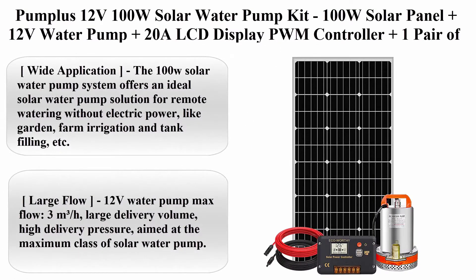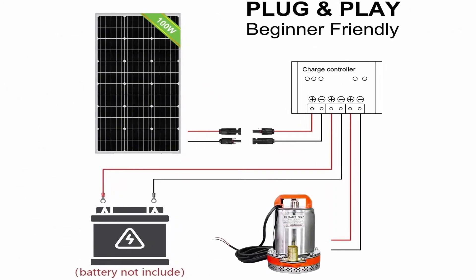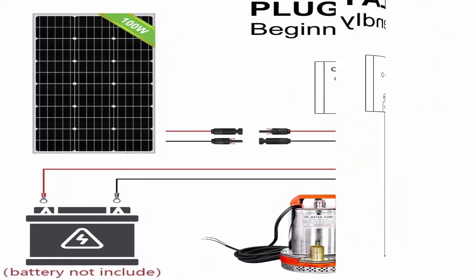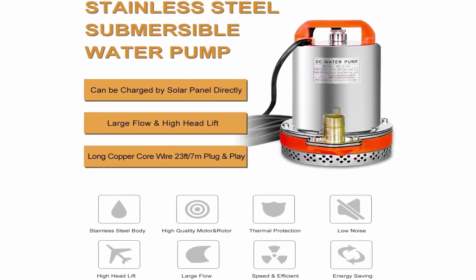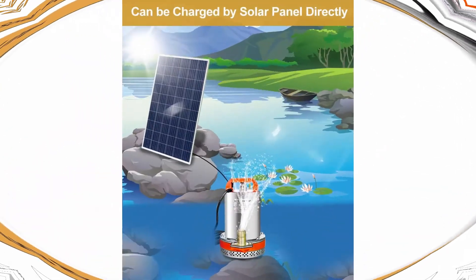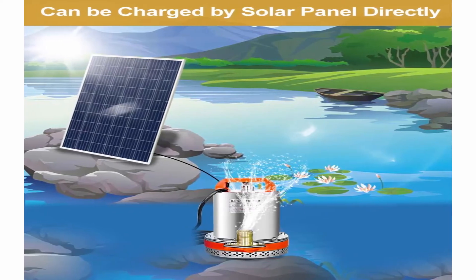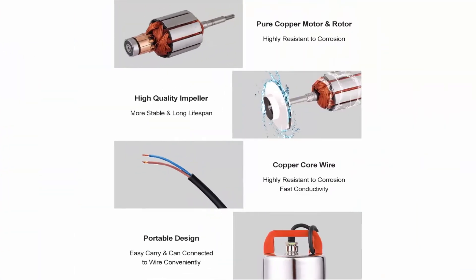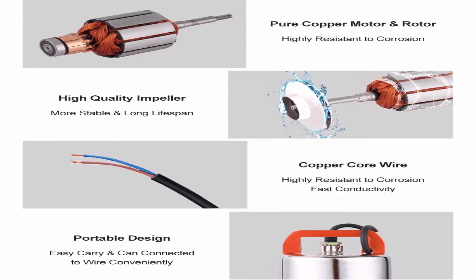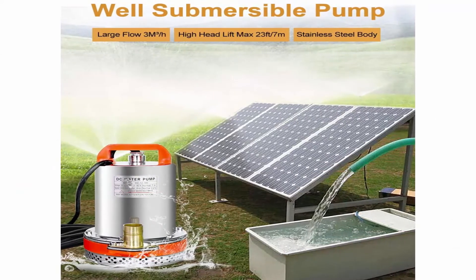Top 8: Pumpless 12V 100W solar water pump kit. Includes 100W solar panel, 12V water pump, 20A LCD display PWM controller, and 1 pair of solar cables for remote watering, garden, farm irrigation, and tank filling. Brand: Pumpless. Material: aluminum. Power source: solar powered. Wide application — ideal solar water pump solution for remote watering without electric power, such as garden, farm irrigation, and tank filling. Large flow: 12V water pump max flow 3 cubic meters per hour, large delivery volume, high delivery pressure. The 12V well pump is compact size, lightweight, and easy to carry.